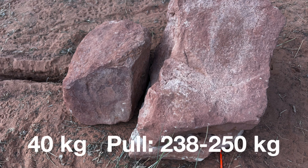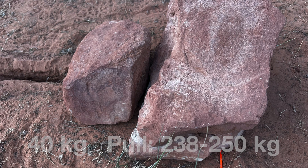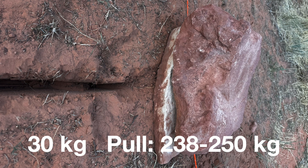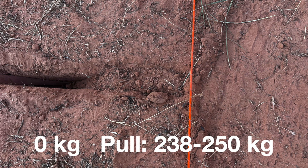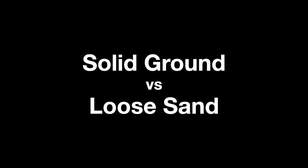Again, I did two to three pulls ranging from 238 to 250 kilograms of force — nothing budged. Now down to just 30 kilograms of mass on top of the dead man: two to three pulls at 238 to 250 kilograms of force, nothing budged. For the last test I removed all of the rocks from on top of the dead man, pulled two to three times at 238 to 250 kilograms of force — nothing budged. The main thing that contributed to the strength of that dead man was the good solid earth and the straight edge I was able to carve in the front.